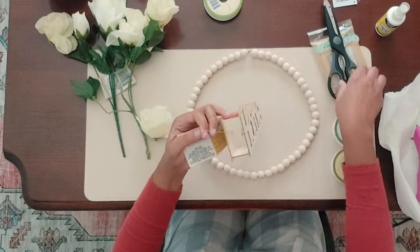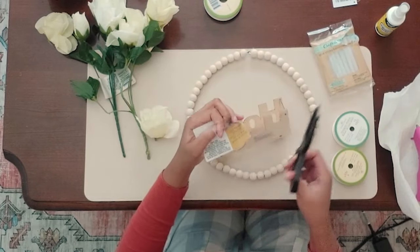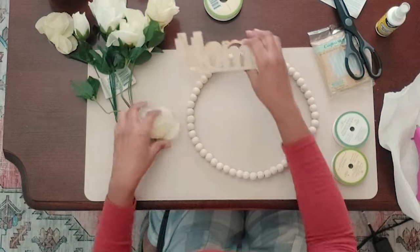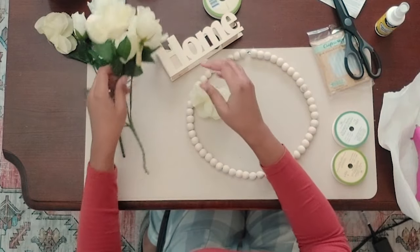Hey everyone, it is Keisha here on Keisha Knows. Today's video is going to be a super easy DIY spring wreath.